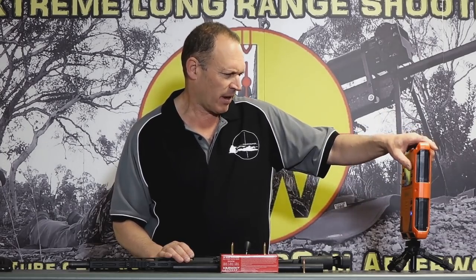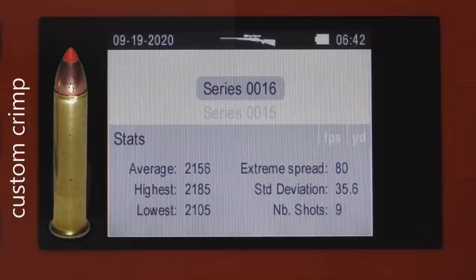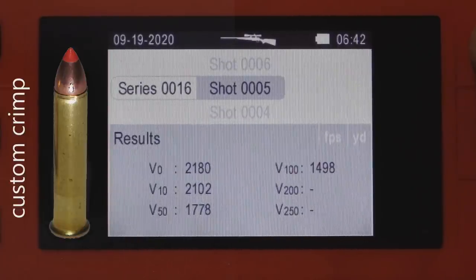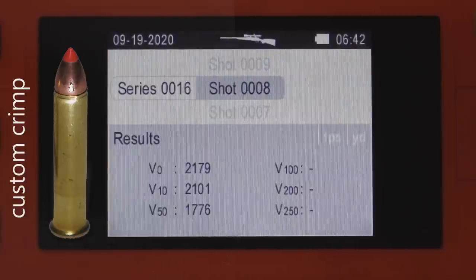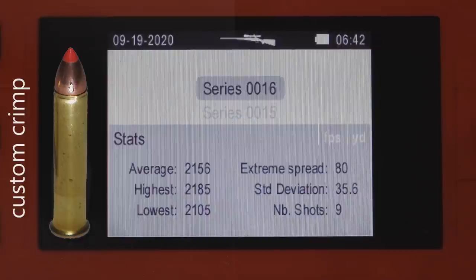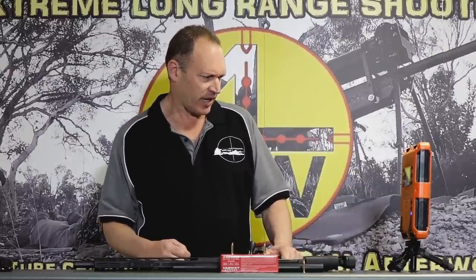Moving to Series 16 — the crimped ammo — you can see everything improved. Speed went up about 200 feet per second just by putting that crimp on. Highest and lowest show a much more reasonable spread: extreme spread of 80 and standard deviation of 35, which is a lot better than it was. It's faster and better in every format. But looking at the detail more closely, from shot 5 through shot 9 you can see: 2180, 2181, 2182, 2179, 2185 — it really shot incredibly well through that string.